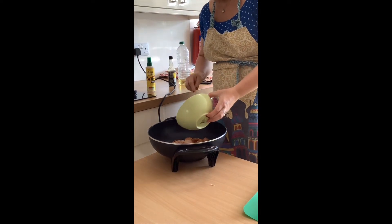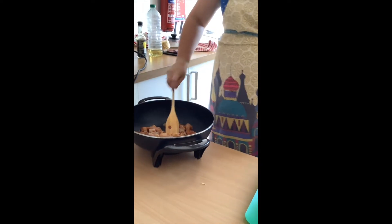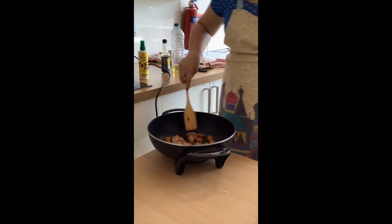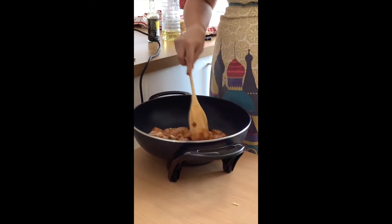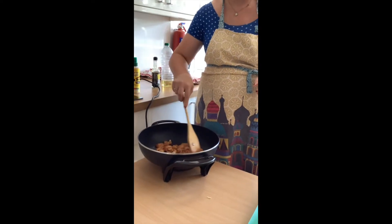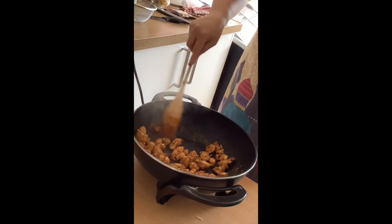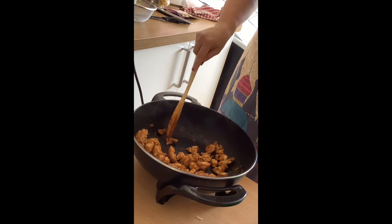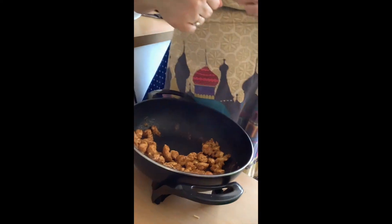The important thing when cooking with chicken is to make sure it is cooked all the way through. One of the benefits of cutting it up smaller is that it will cook quicker, but for those cube sizes I would say a good few minutes. The chicken has browned off quite nicely. To check it's gone right through, I just poke it and you can see the chicken breast is white all the way through.